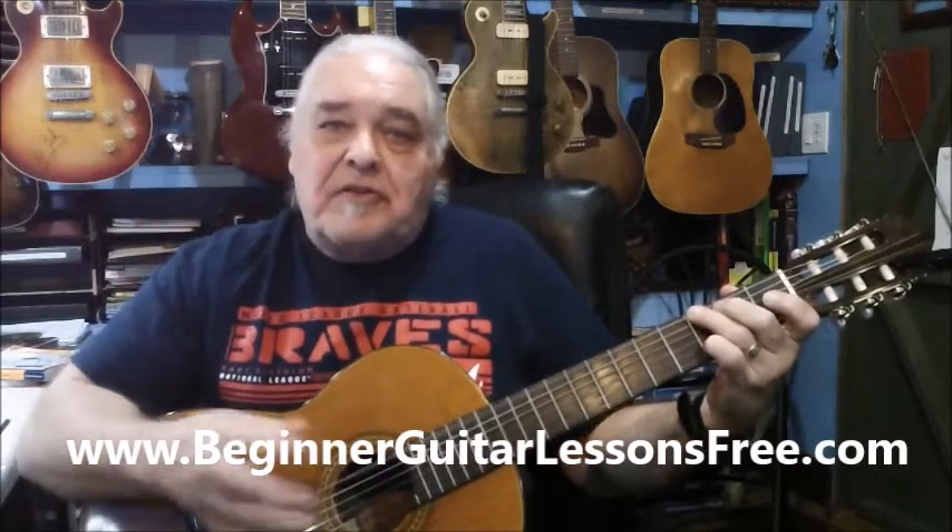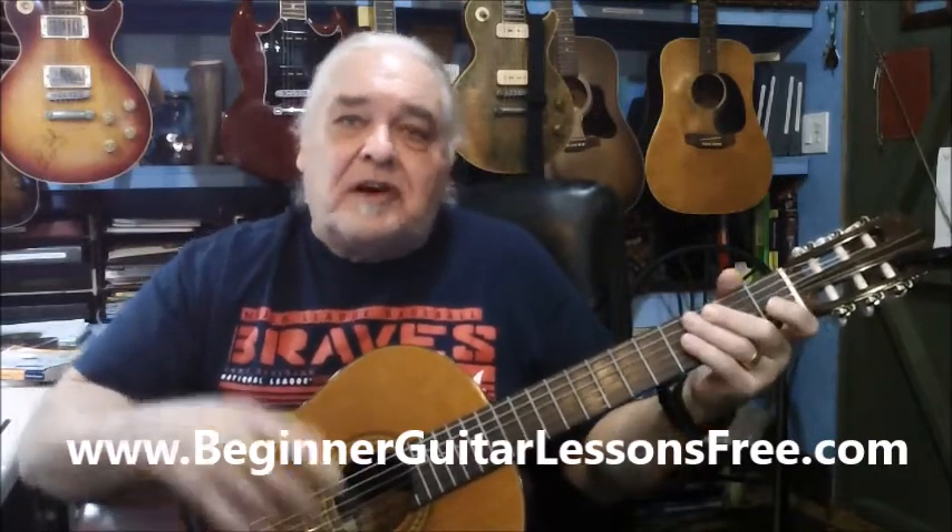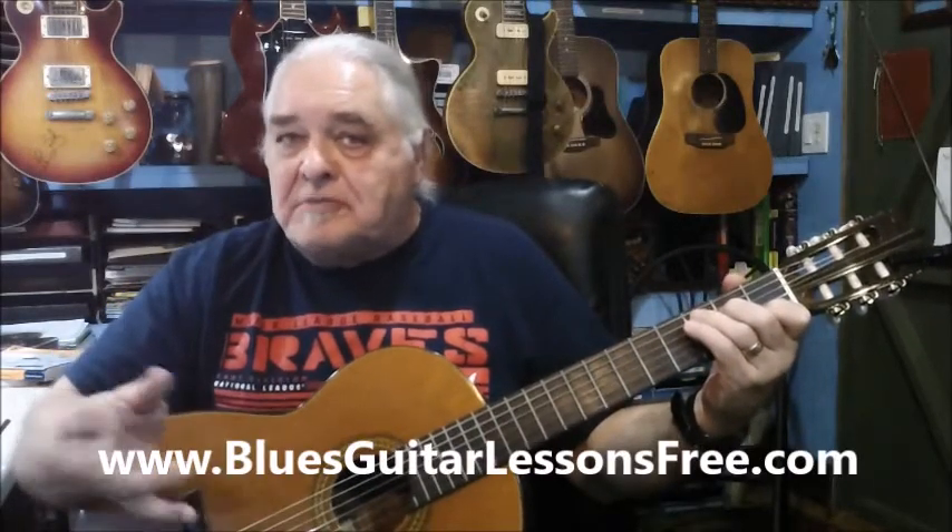If you go to HurricaneWilson.com, it'll show you the guitar instruction websites — BeginnerGuitarLessonsFree.com and BluesGuitarLessonsFree.com. I show some of these techniques there.